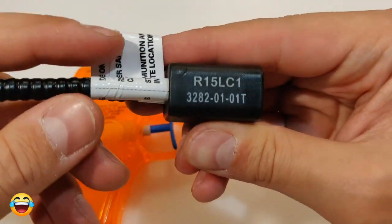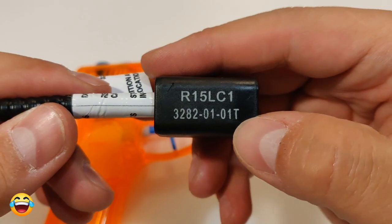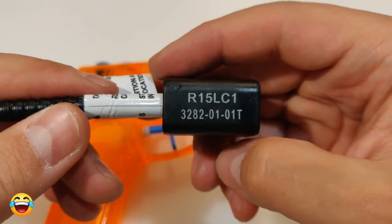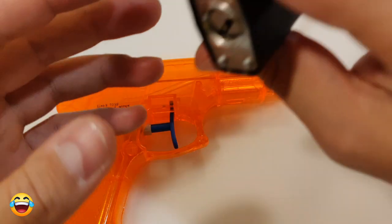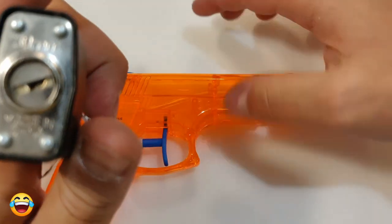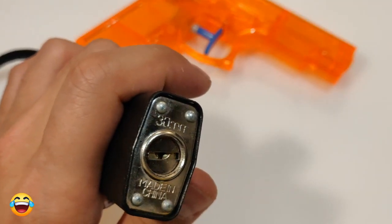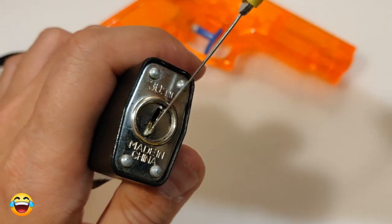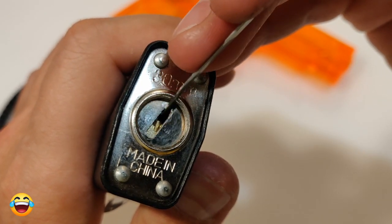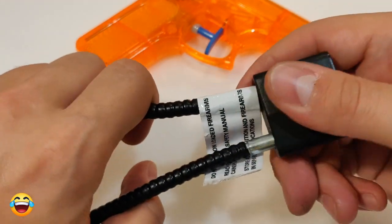Here you can see R15 LC1 and some other numbers. Maybe it's January — you can use it till January 1st, 3282, I don't know. And here you can see the special keyway. It's 30 millimeters, made in China. I don't know if you can see it — made in China. So that's compatible. The keyway and the lock — you can see there is a pin and this is like a spinner.